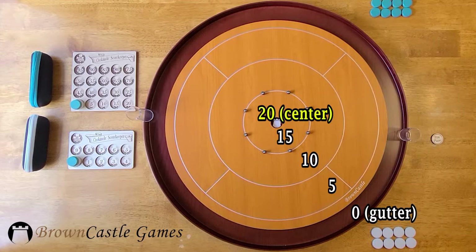For scoring, the center hole is worth 20 points, the center ring is worth 15 points, the middle ring is worth 10 points, and the outer ring is worth 5 points. Discs touching a line are worth the lesser of the two point values. If a disc is touching the outside boundary line, move it into the gutter before the next player's turn. Discs in the gutter are worth zero points.